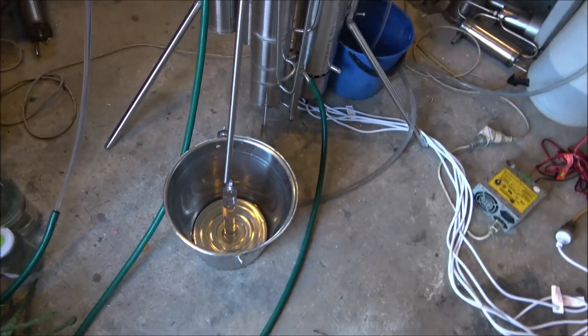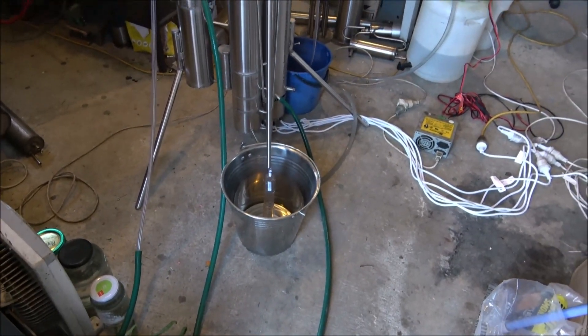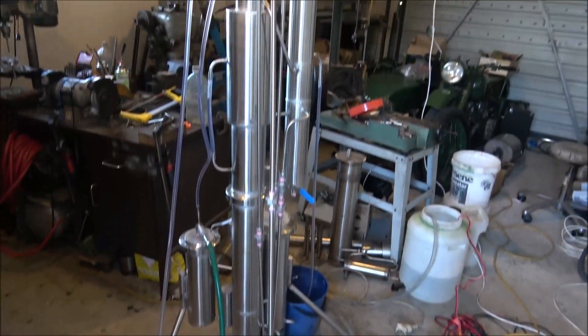Hello again! Today I'm testing a 10kW continuous ethanol distiller. It's a continuous still, and it's quite a big one.